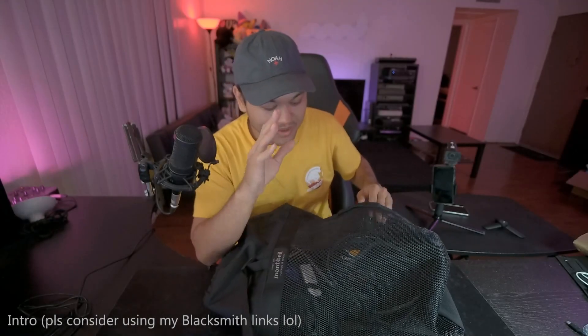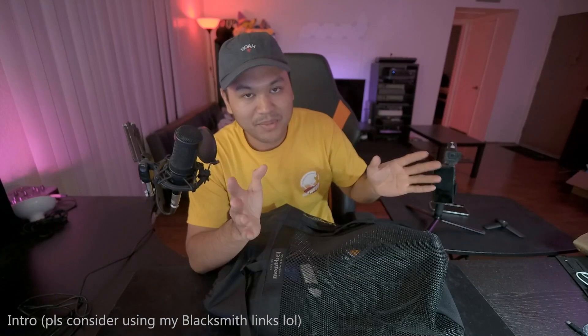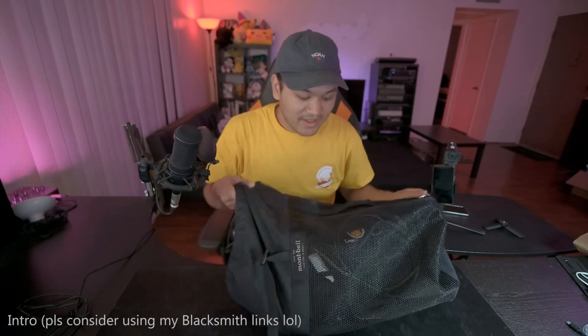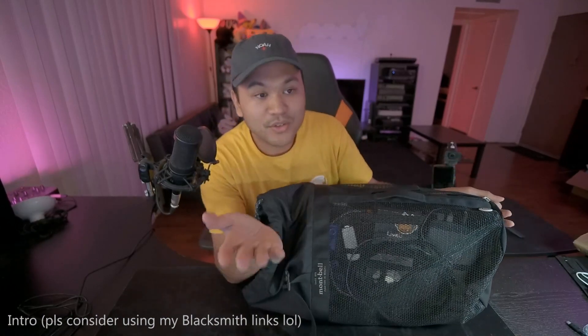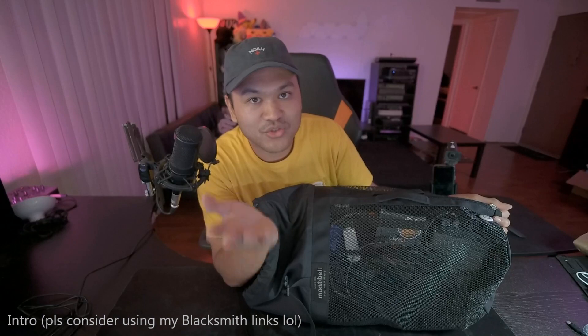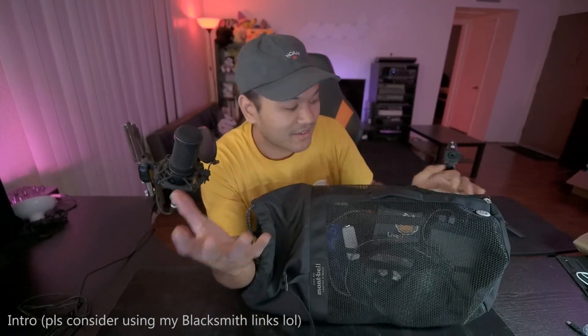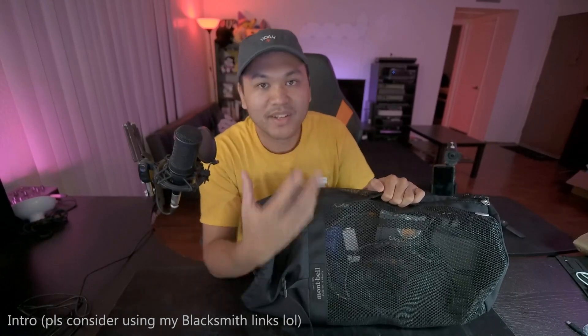I want to make a video that explains my IRL backpack setup, circa November 13th, 2019. I will explain all the parts to this backpack setup. For those of you who want to be an IRL streamer, hopefully I can help you out, because a lot of other IRL streamers who are bigger than me have helped me out, so I'm trying to pay it forward.